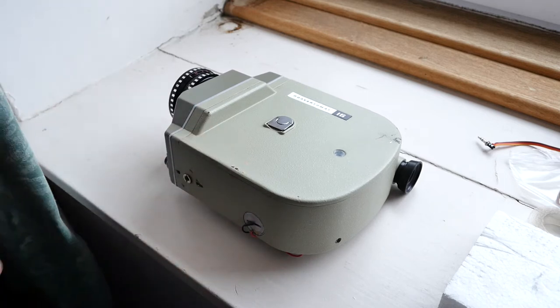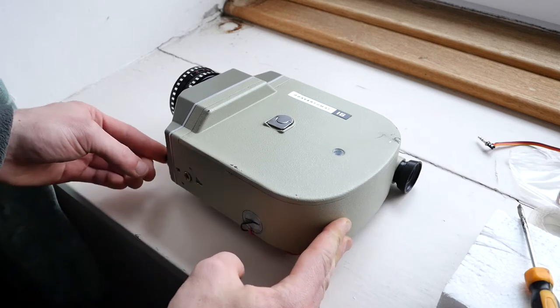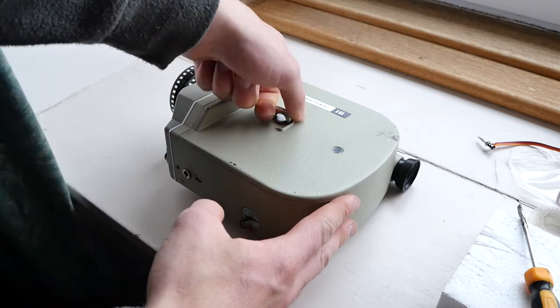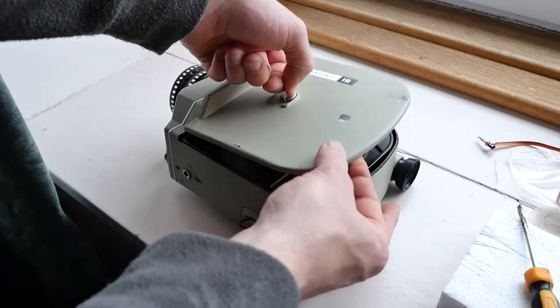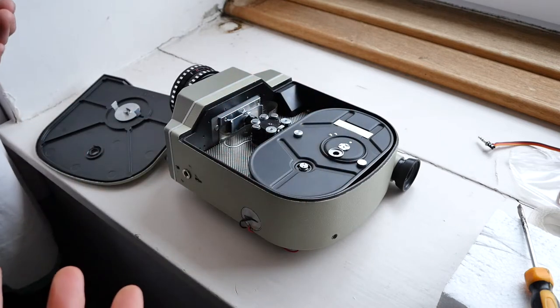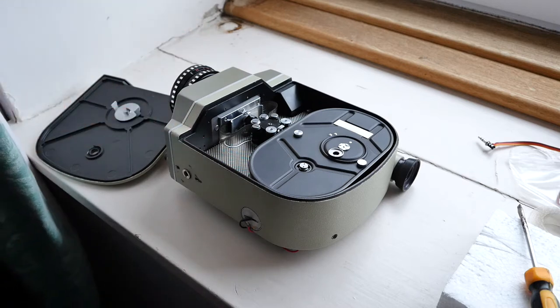The first thing you want to do is make sure that the spring inside is fully unwound — make sure there's no wind left — because if there was wind left in the spring, as soon as you took the plate off inside it would snap. All the wind energy would basically be released in an instant and it would probably just rip itself apart inside.